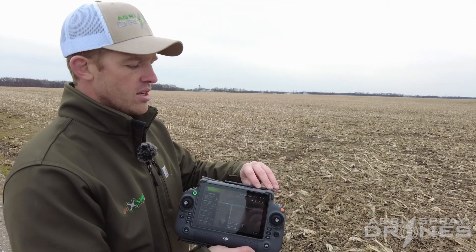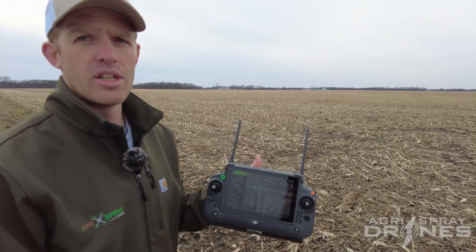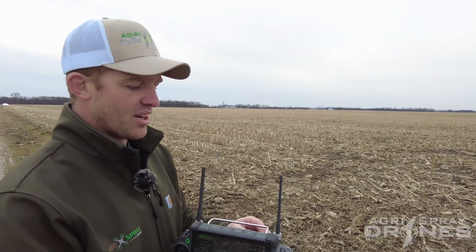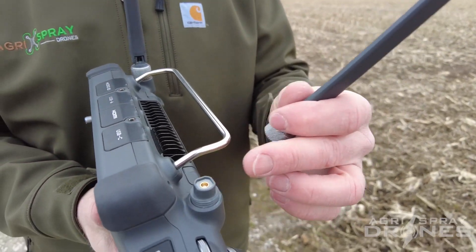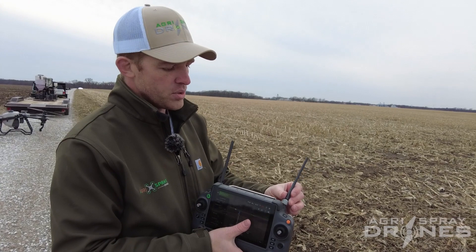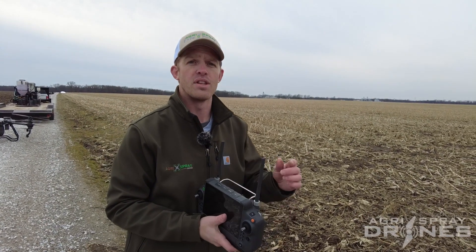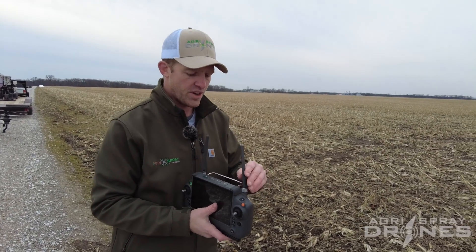As far as range, there's none better. DJI has extremely good technology when it comes to range, and if that's not enough, you can remove these antennas, use a coax cable and an extender, and put your extender up on a pole 20 feet in the air — giving you range longer than the T40 will fly on one battery.